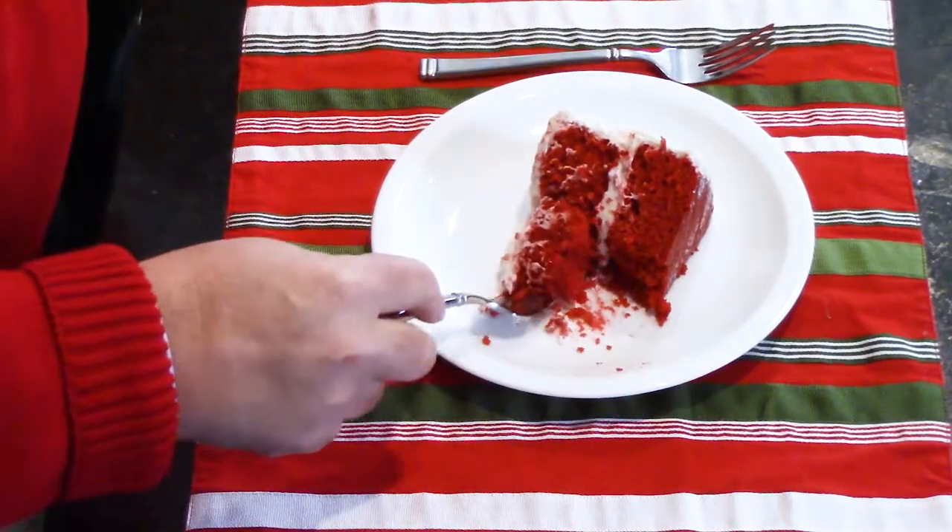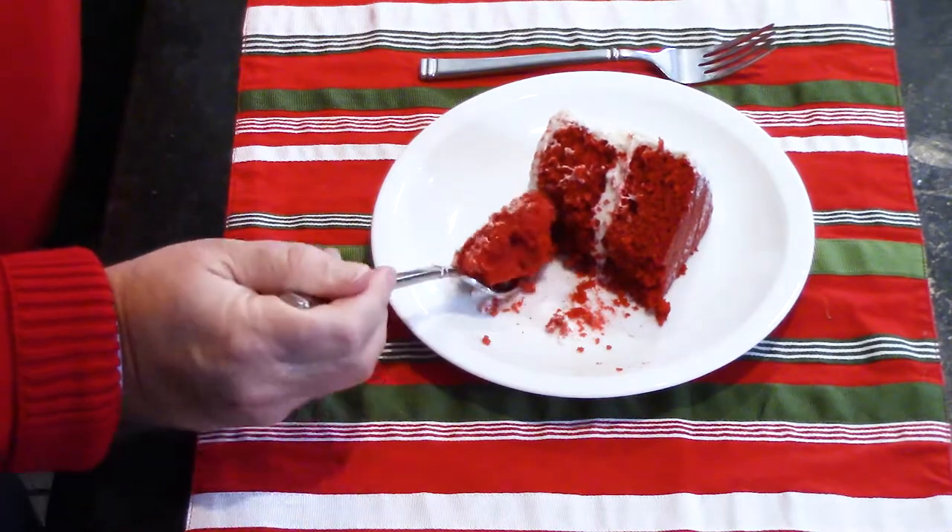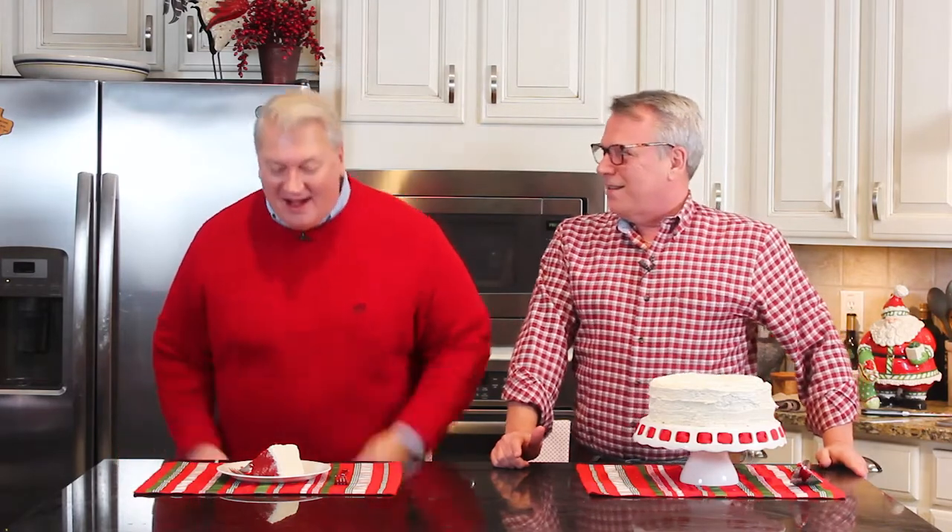It is so good, people. It's the most wonderful time of the year to eat this cake. That frosting is just not incredibly sweet — it's got that cream cheese deliciousness. It's such a moist cake. Grandma in heaven, thank you. I hope you're seeing this. The best, the best, the best. I would say 1,000% Loon approved.